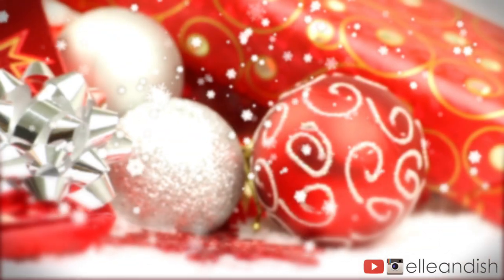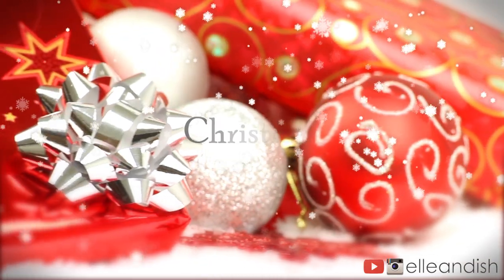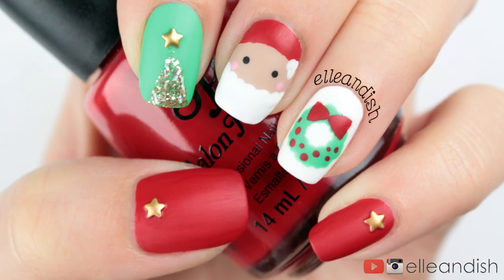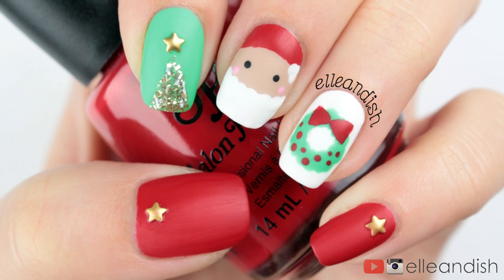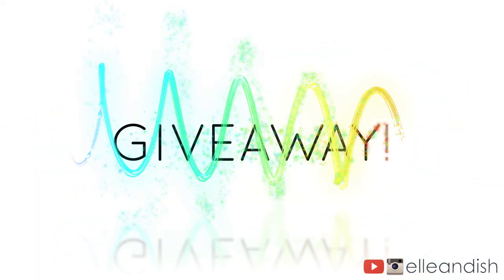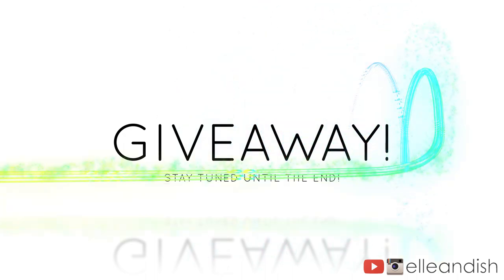Hello everyone, it's Janelle and I'm back with my first Christmas nail tutorial of the year. And don't forget to stay tuned until the end for my second holiday giveaway.